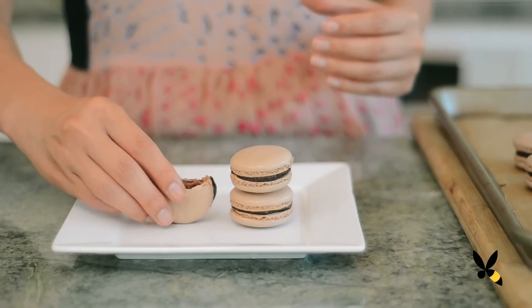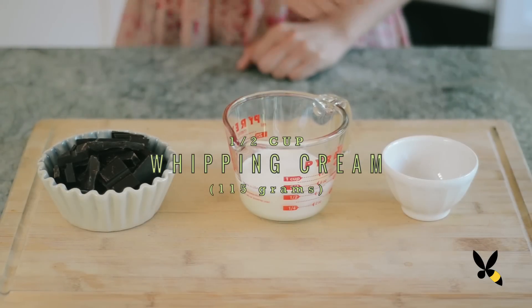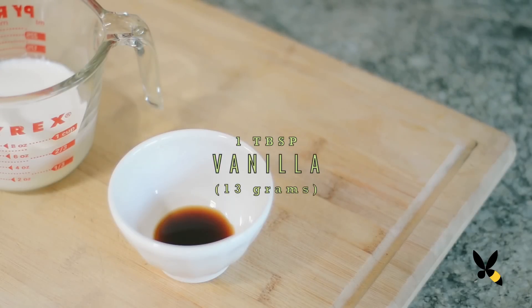The filling that we're going to be making for our chocolate macarons is super simple — we're going to be making a chocolate ganache. You're going to need 8 ounces of really high-quality chocolate, half a cup of whipping cream, and a tablespoon of vanilla extract.